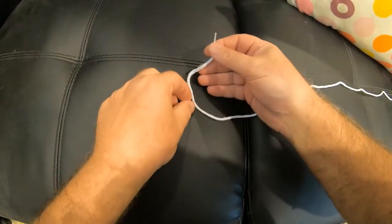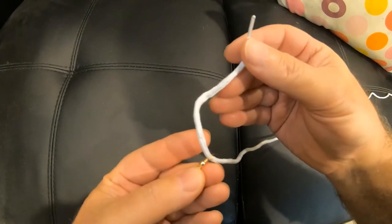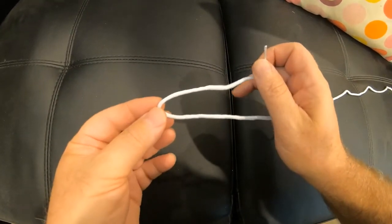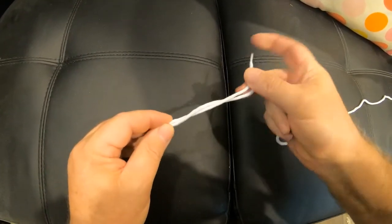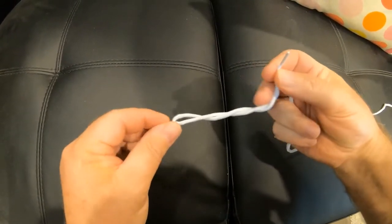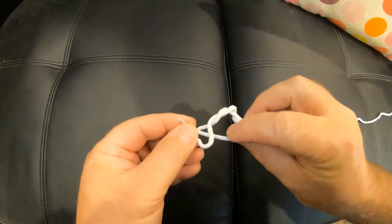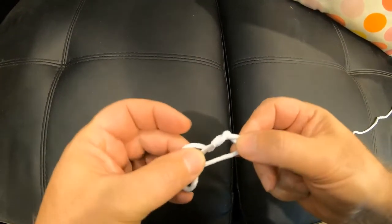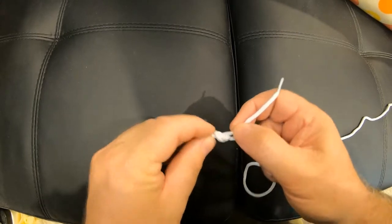I've put the line through the swivel and we're going to perform a blood knot. A blood knot is what you're going to use 90% of the time. You just twist around about six times, and then this loop here you put the line through, and the loop that you formed there you put it through a second time — that'll actually double lock it.